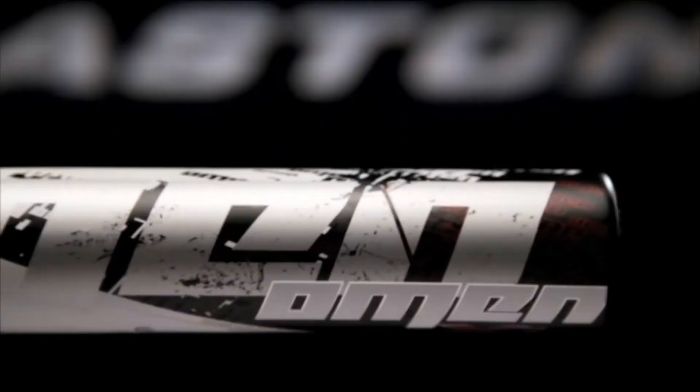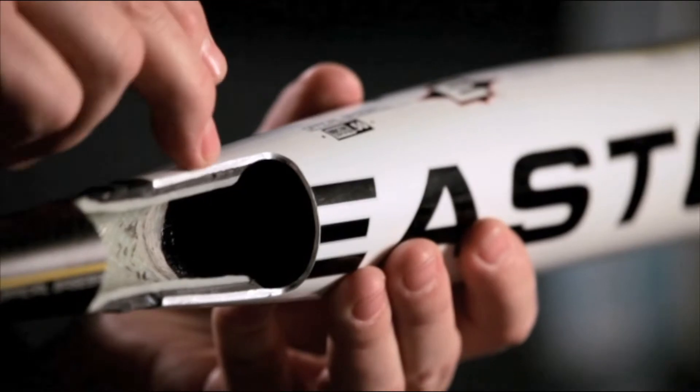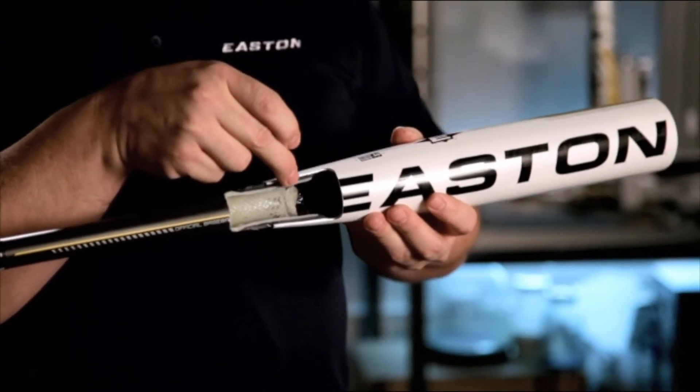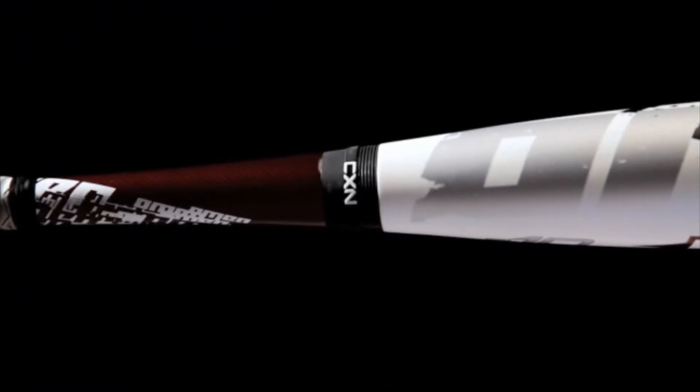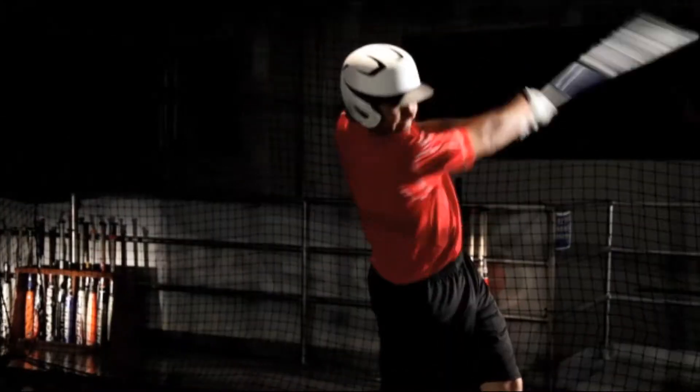One of the things that distinguishes us from the competition is our two-piece connection technology. The barrel is separate from the handle. Our two-piece technology came from players complaining about sting from off-center hits. The ball hits the barrel, creates a shock wave which is traveling down the bat to the player's hands. So what we did is we invented the connection — we added a rubber piece in between the barrel and the handle. The material absorbs the energy before it ever gets to the player's hand.